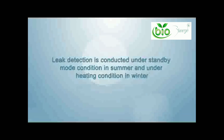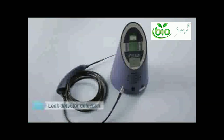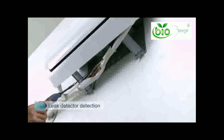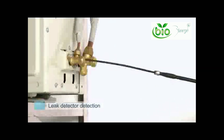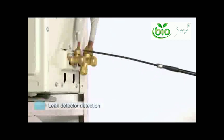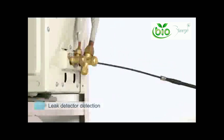Leak detection: leak detection is conducted under standby mode in summer and under heating condition in winter. The leak detector probe is placed around the weld junction, maintaining a 1 cm space to ensure proper detection. Move the leak detector in a very slow manner, making sure it covers every single part of the piping and your welds — all through the circumference of the pipe. If a leak is detected, remove the probe for leak testing and confirmation.